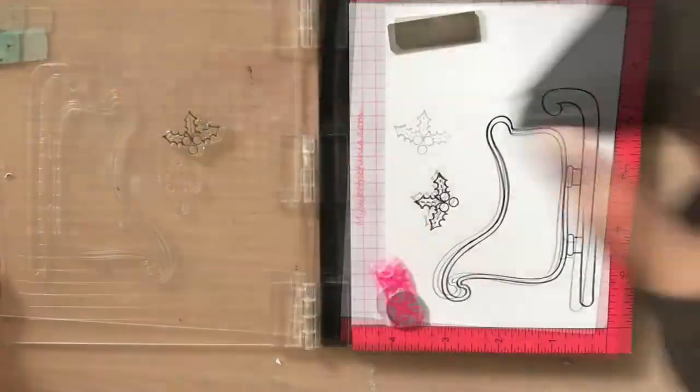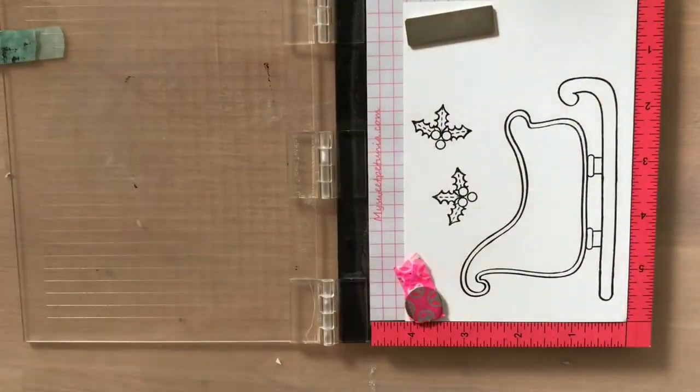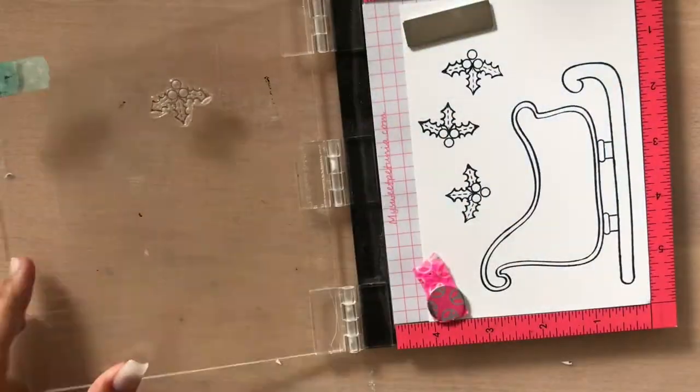I'm using the SlideRite from the SlideRite stamp set and I'm stamping it with my MISTI. I'm using my MISTI because the stamp is quite large and I want to get a good impression.